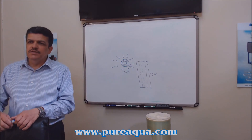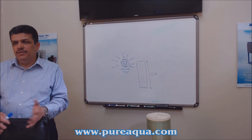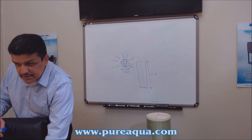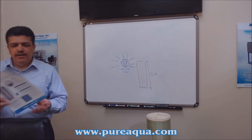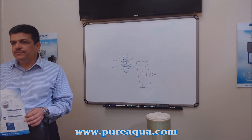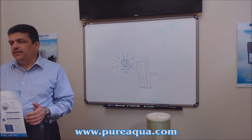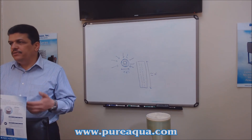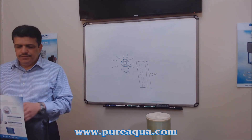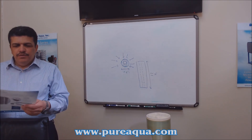Yes, to answer the question — it's the same mechanism, terminology, and theory. Another media we can use in these housings is carbon cartridges. Carbon media is good for removing chlorine and organics; it removes bad smell and taste as well.